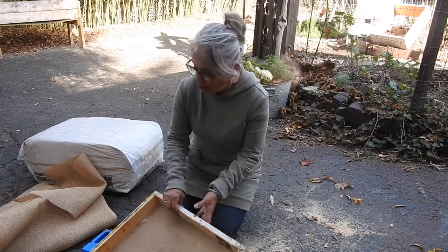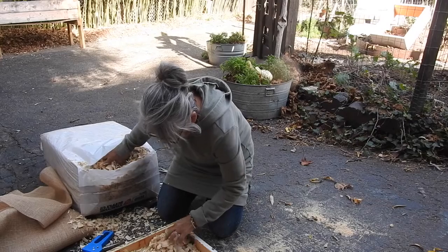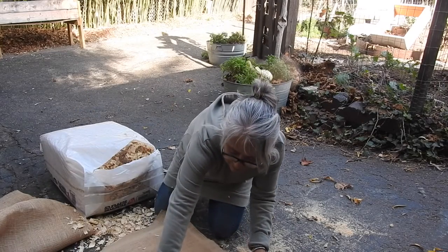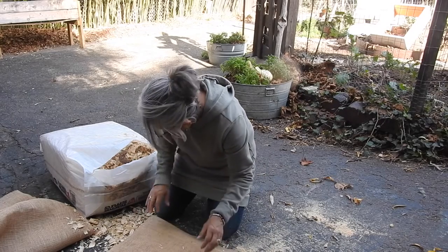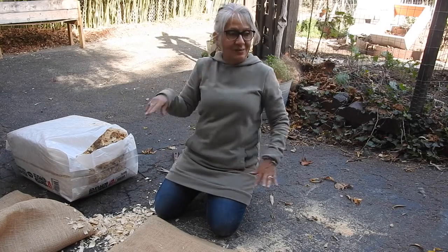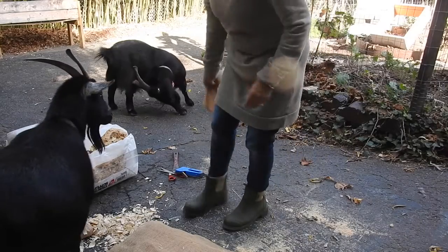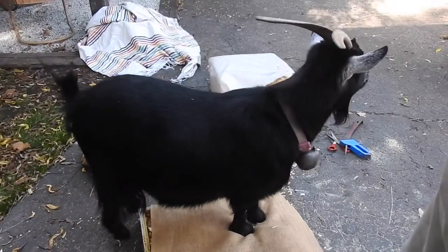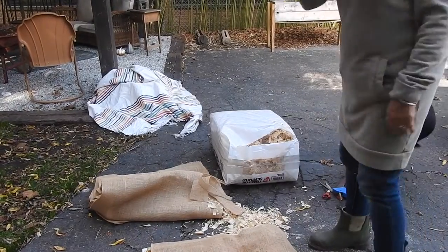I'm going to add some wood chips now for the quilt. Oh, you like wood chips, don't you? Can I ask you to move? Thank you very much.